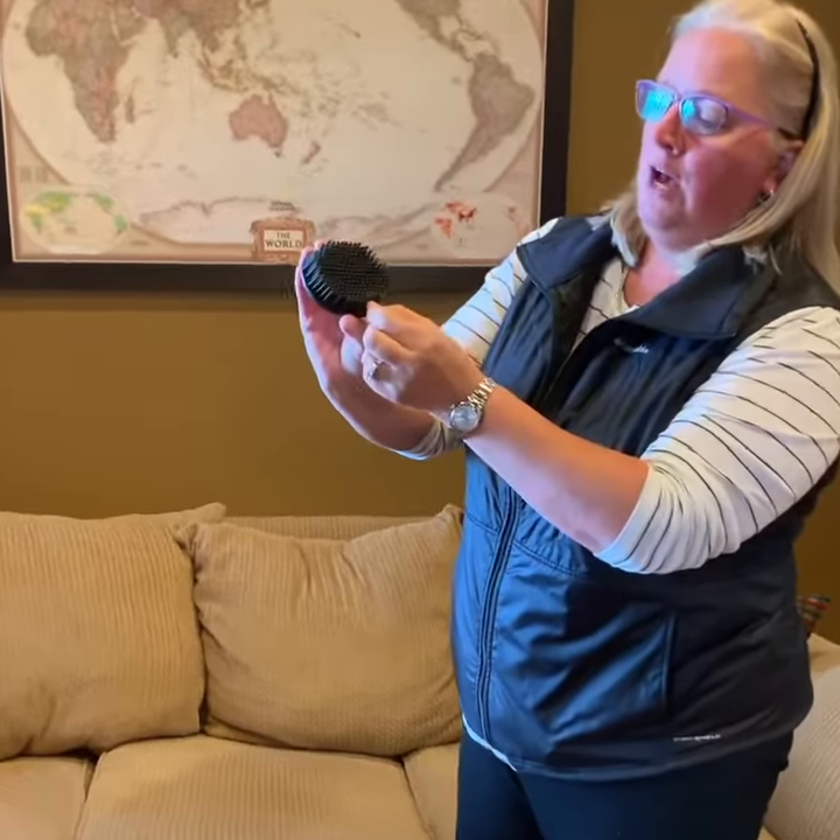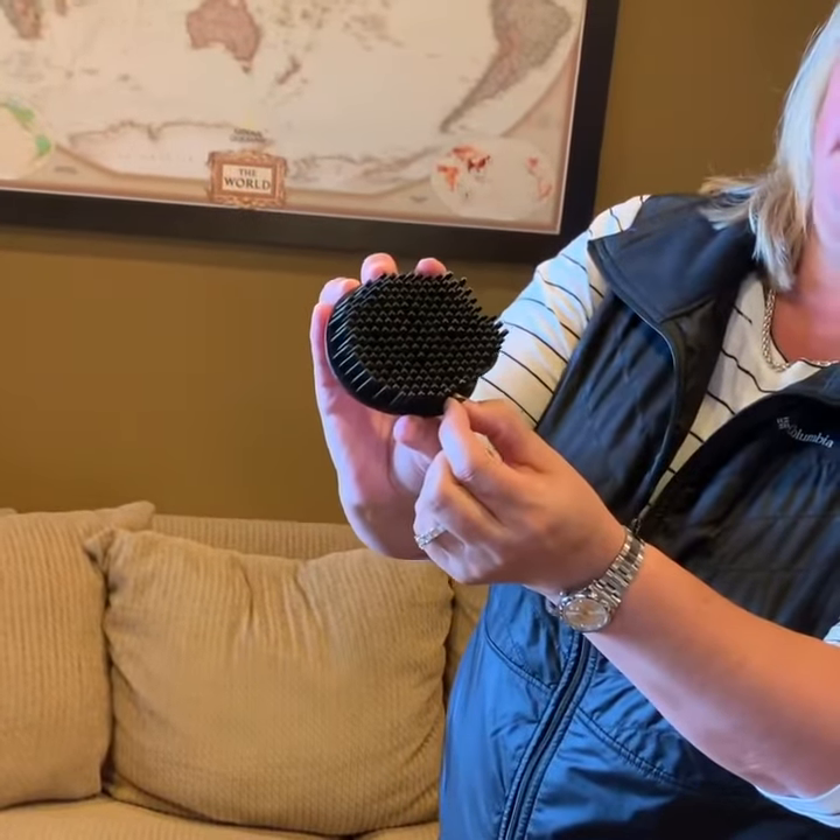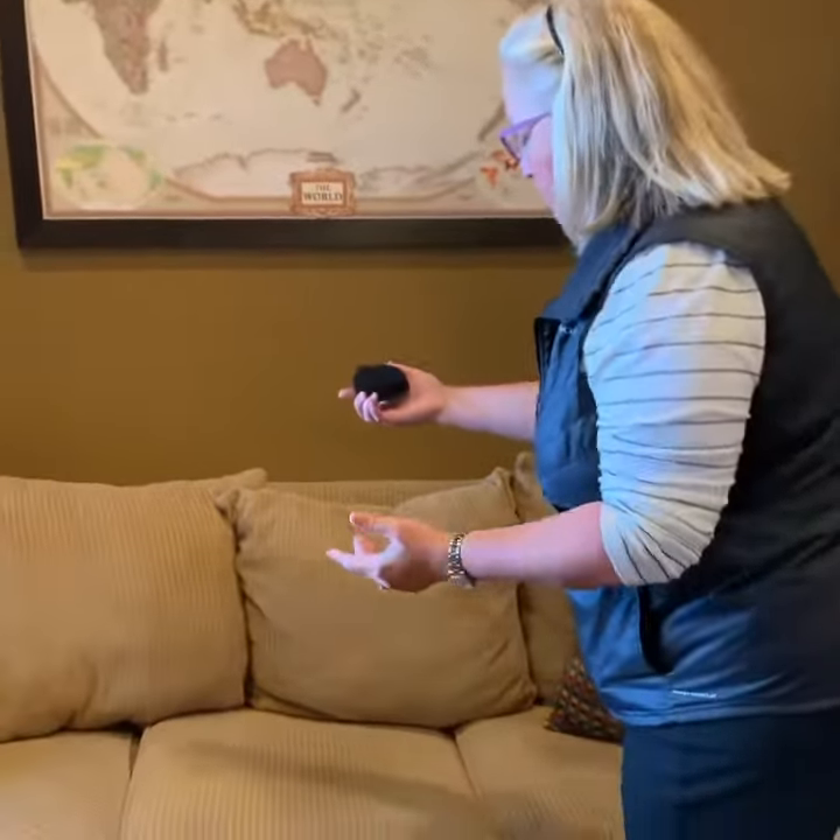A lot of you are asking about the Ladybug for pet hair. This is the free gift with purchase this month with a hundred dollar order. It has this really awesome triangular shaped rubber bristle, which is the same technology as our broom.